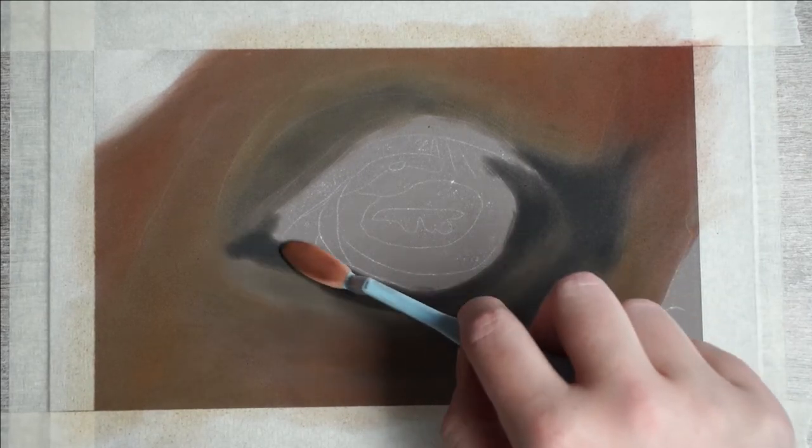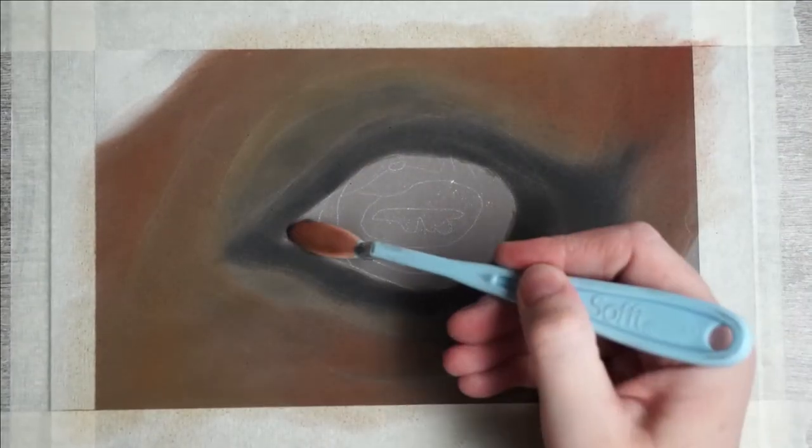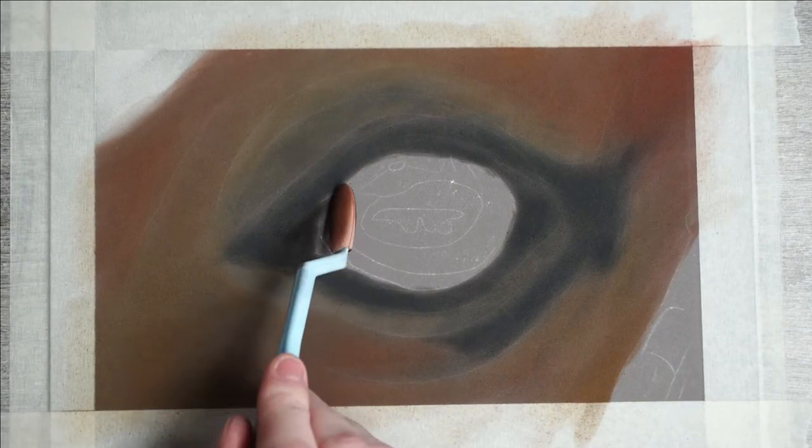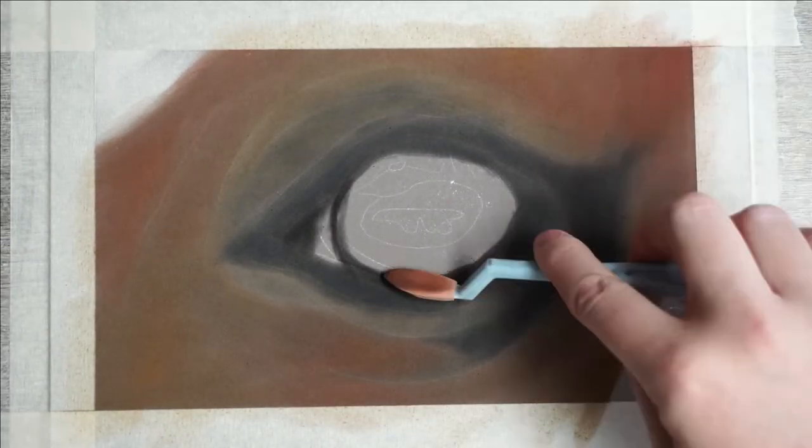I'm going to start on the middle of the eye, just using black here to encircle the eye. Here in the middle it's helpful to tilt your tool to the side to get a smaller stripe. The pupil itself is again black, but I'm using a dark brown around it.